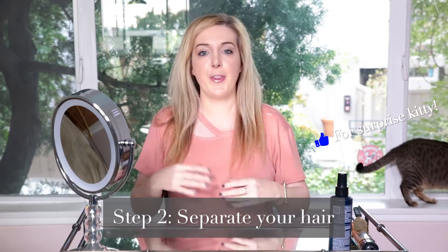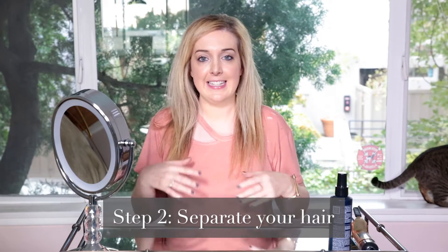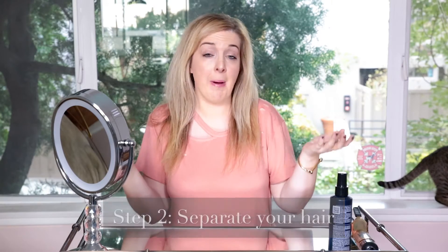The second step is to separate your hair. The great thing about having fine hair is that for the separation part you might need clips, but I don't — I usually just go like this, separate it front to back, and then individually grab each section with my hands. If you need clips, great, but it's not necessary when you have fine hair.